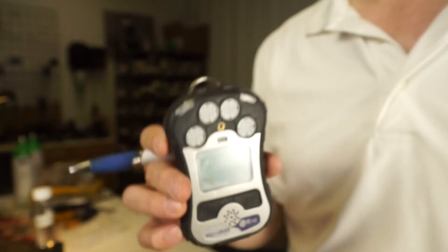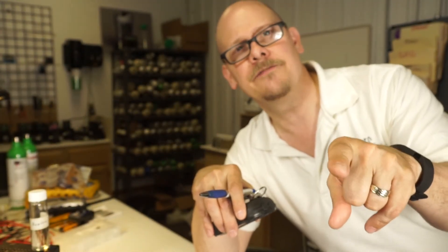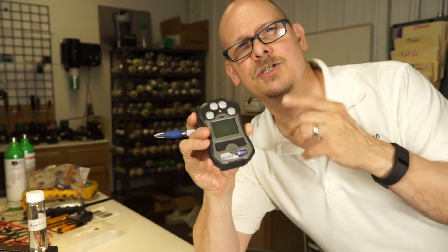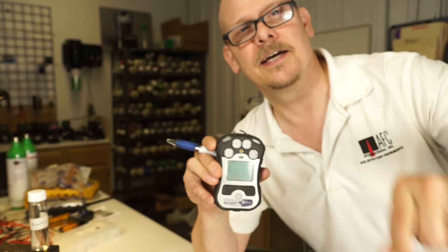Jim Stanesco for AFC International. Hope this was of value to you. If you have any questions, give us a call at 800-952-3293. We're here to help you, and if you want a demo or want to ask some questions, give us a call. Thanks a lot for watching. See you next time.